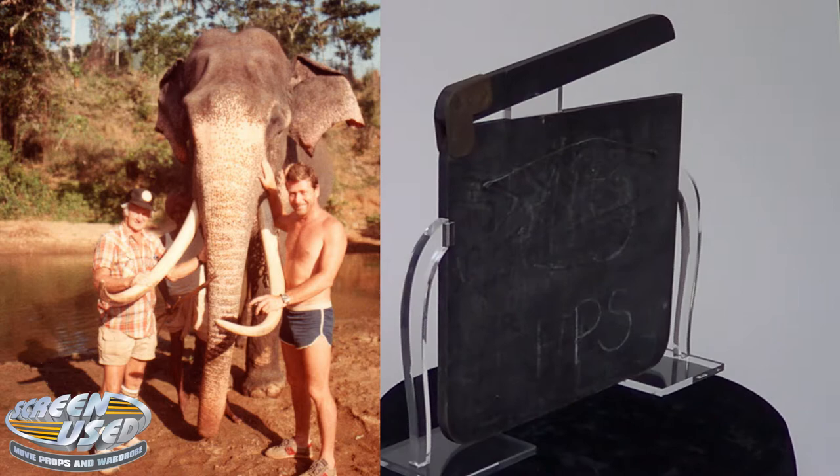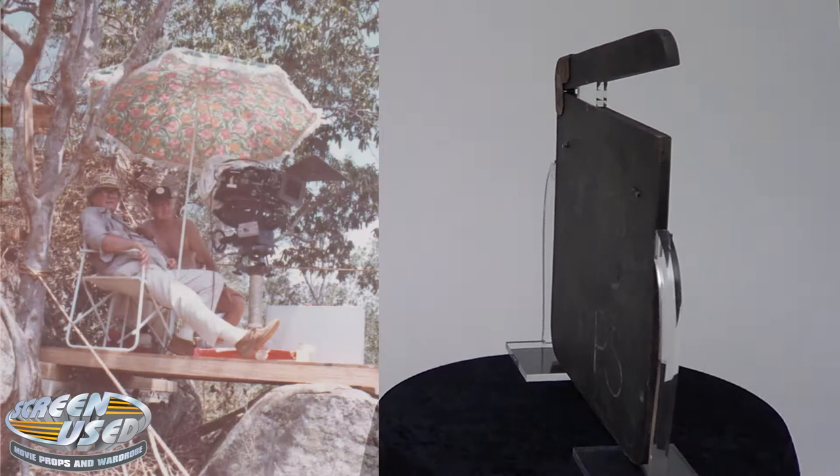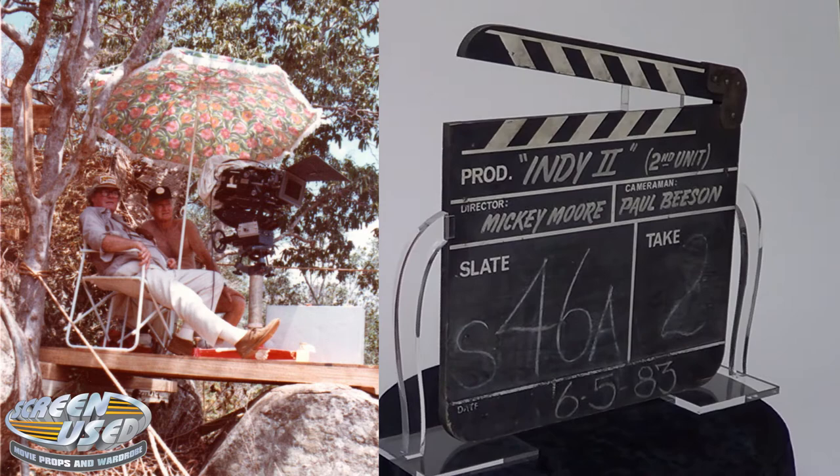As well, this clapper board was used in some of the final sequence scenes of the famous bridge. For the bridge scene, Spielberg needed all the cameras from both the first and second units to work together in order to get every angle covered. In some of the photos, you can spot Mickey Moore — he's the gentleman with white hair and the baseball cap.